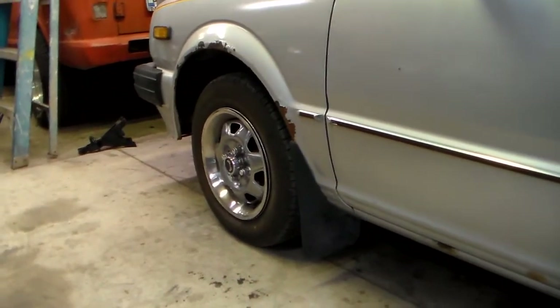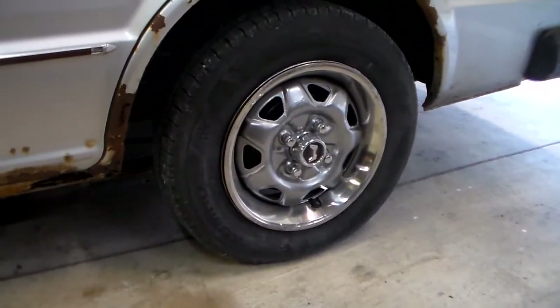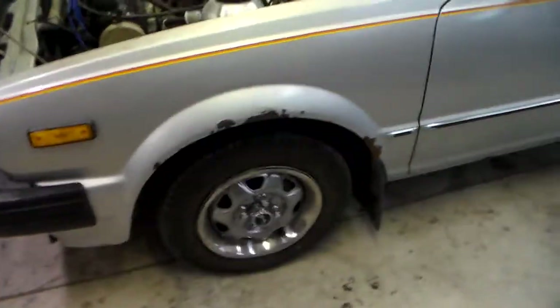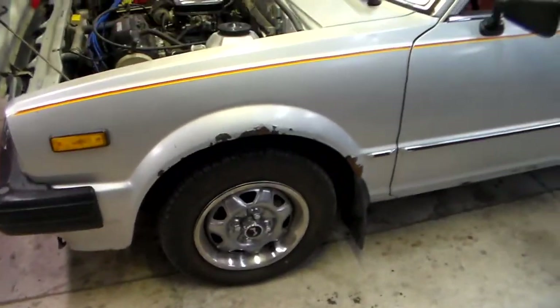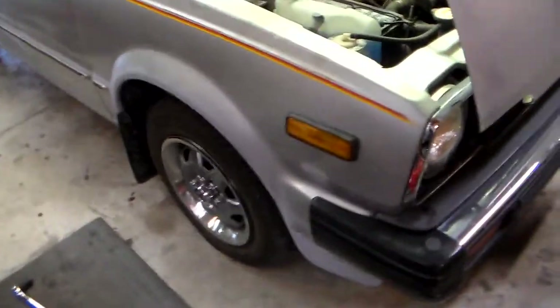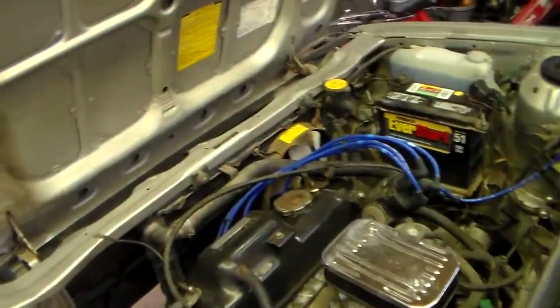The wheels were pretty rough so I painted them, new tires obviously. Those beauty rings are actually off of a Buick Opel that I found at a junkyard. If you don't know what that is — it's a T-platform car just like a Chevette, actually just a rebadged Isuzu Gemini for the US market with probably the most confusing name ever. I think they only made them for like two years. I'd love to have that car but it was totally trashed out.